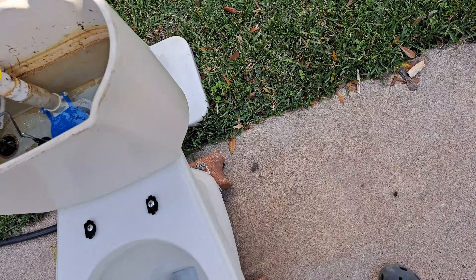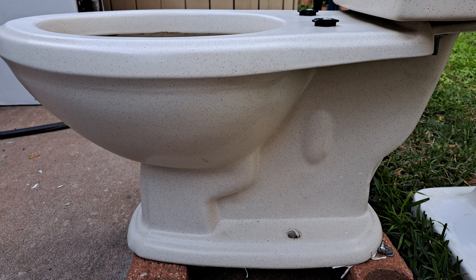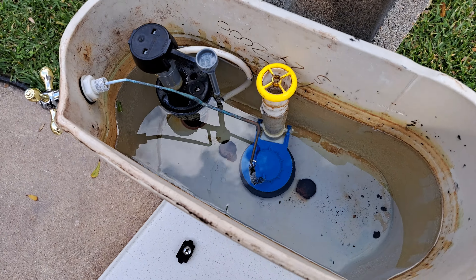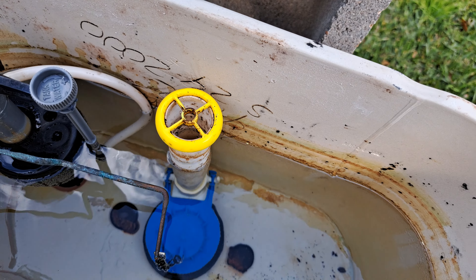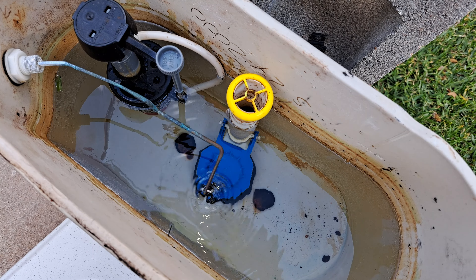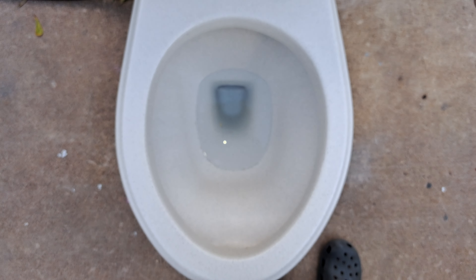Here are the tests on my 2000 American Standard toilet. There is no water line on the tank and the original flush valve is gone, so I just have it set to this line here because that's how it was when I got it. Normally American Standard toilets of this age have a flapper with a float on it, but I don't know for sure, so I'm just using a standard one.